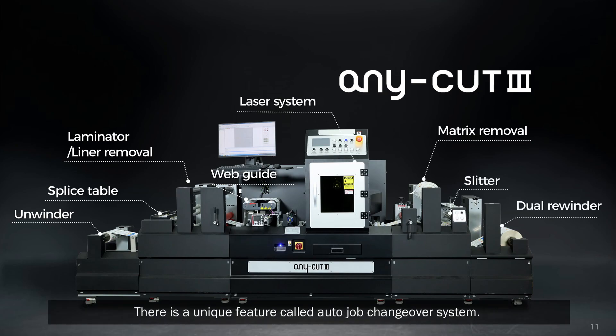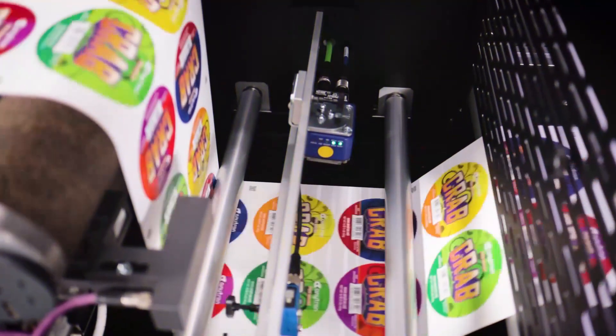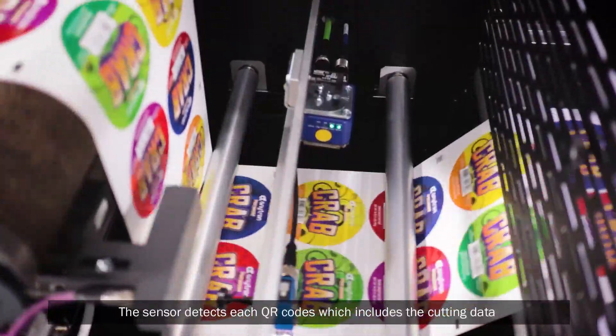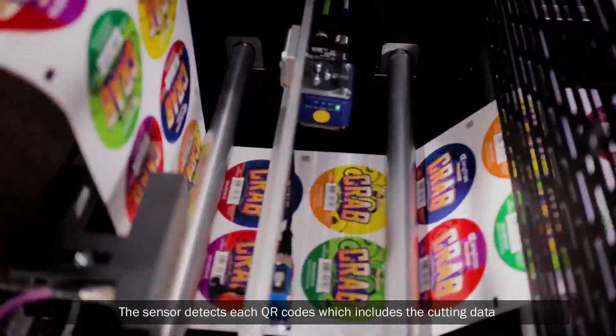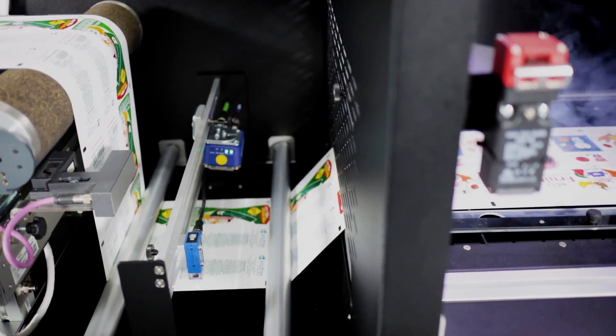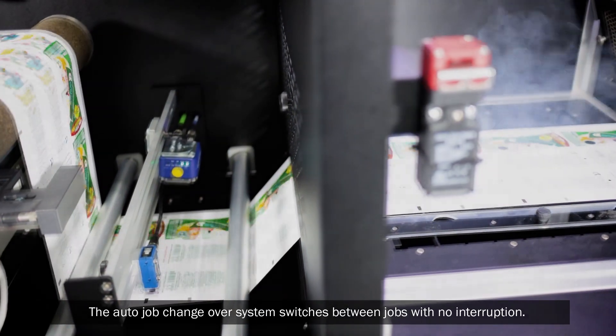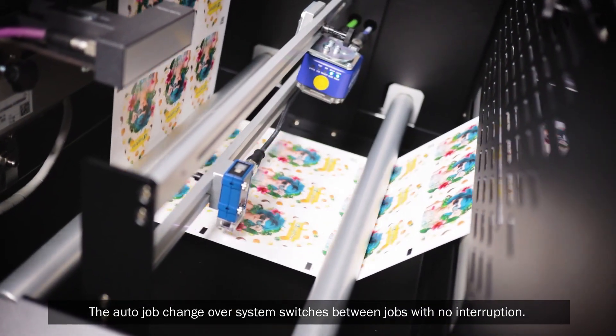There is a unique feature called the auto job changeover system. It is a useful option if you have multiple jobs in small quantities. The sensor detects each QR code, which includes the cutting data, so that it automatically enables the next job to be cut. The auto job changeover system switches between jobs with no interruption.